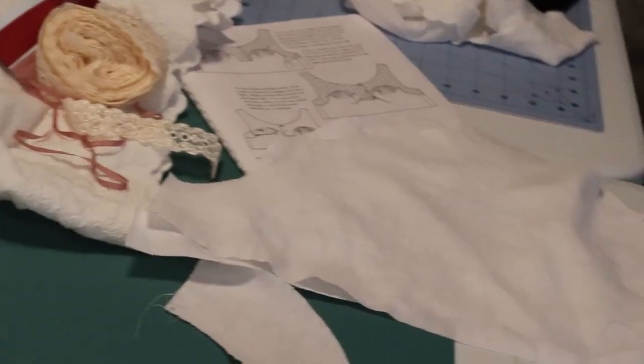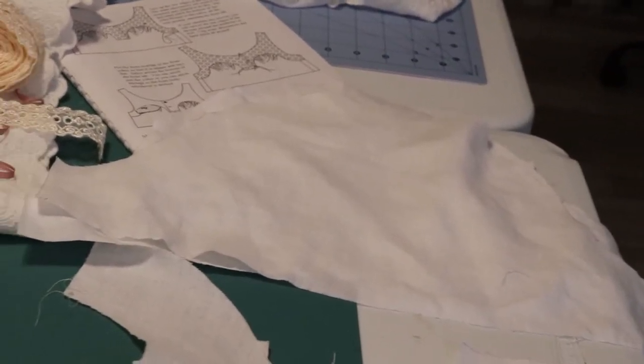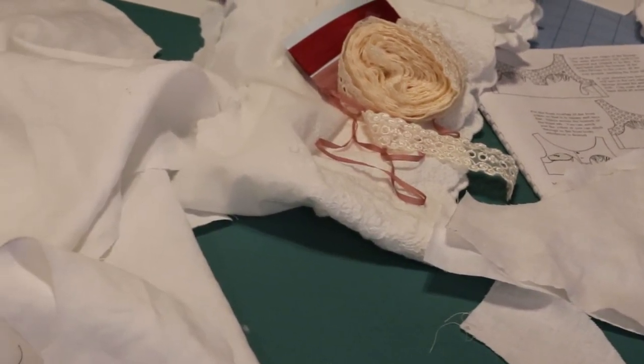So here we have our sleeves, some of our yoke pieces, our trims, the rest of our yoke pieces, and the body pieces. As you can see, when working with linen it is an ocean of white, but at least we're making progress. I have stay stitched all of our yoke pieces, so now we are ready to assemble them and hopefully assemble them correctly the first time.